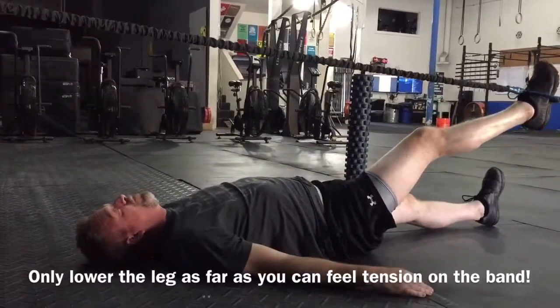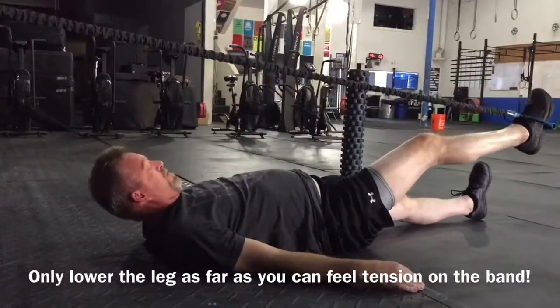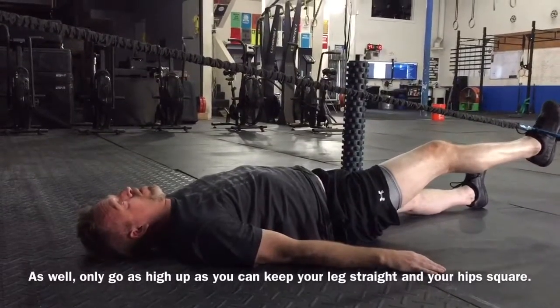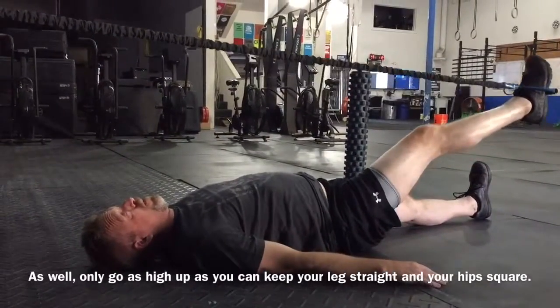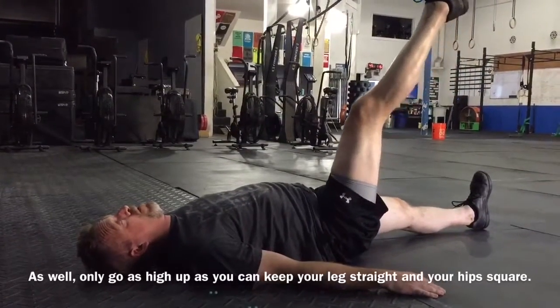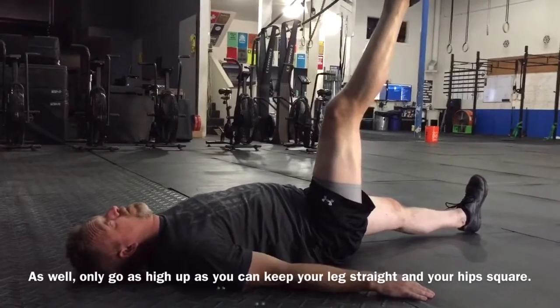Keep the other foot flat on the ground — it should be a little tougher to let that leg pull back as far now. With the left leg flat, it locks the hips down a little more, and you should feel that stretch a little bit more.